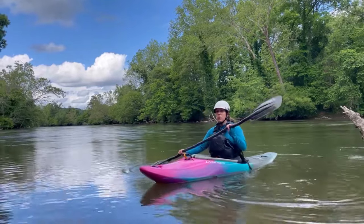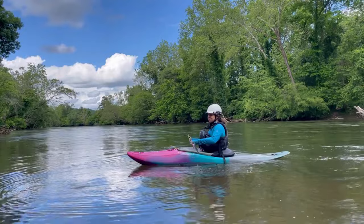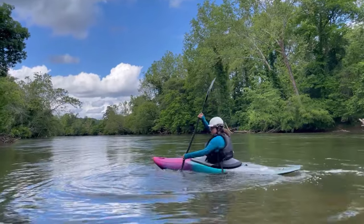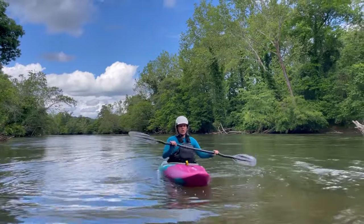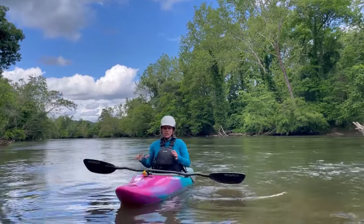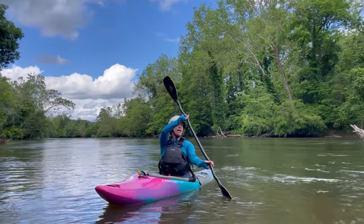I'm going to demonstrate right now what a bow draw looks like and I'm going to spin myself in a circle using a bow draw. A bow draw uses a core rotation — I rotate and then I feather my wrist, and my hands are stacked, so it's a very vertical stroke.